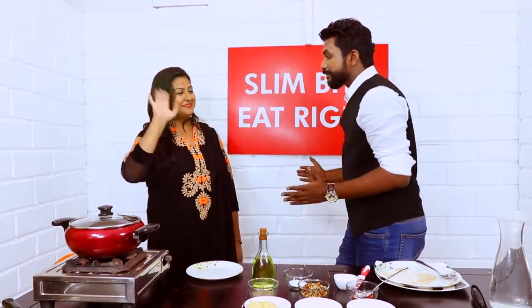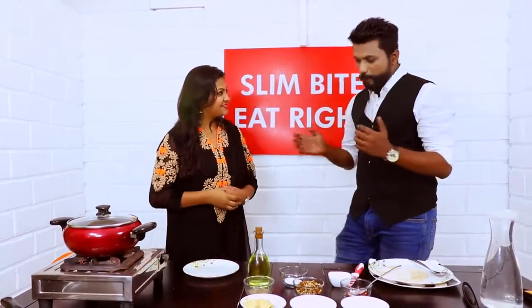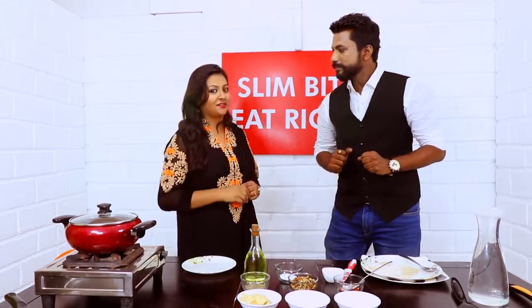Hi guys, I'm Dr. Vijit and with me I have Ms. Namni. Hi Dr. Vijit, how are you? I'm doing well, how are you? I'm good. So tell me Namni, what are we doing today? Well, it's a show where we are focusing on healthy differences — the Healthy Dabba, right?